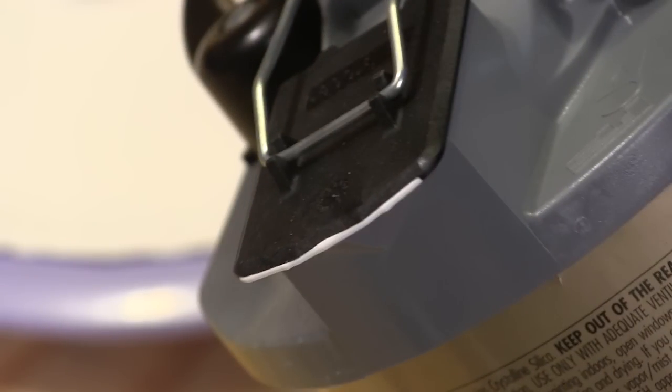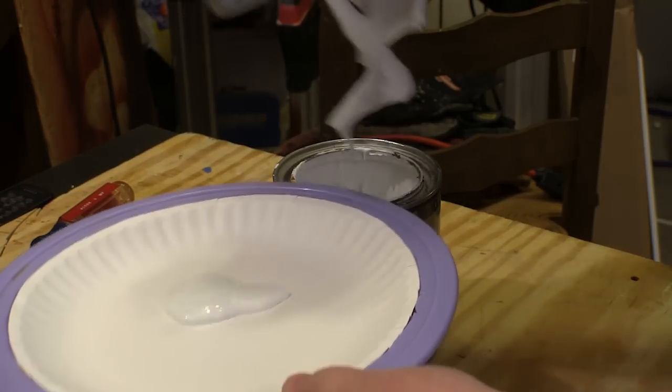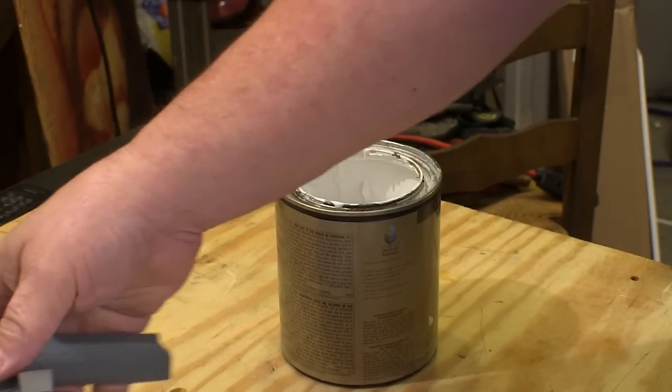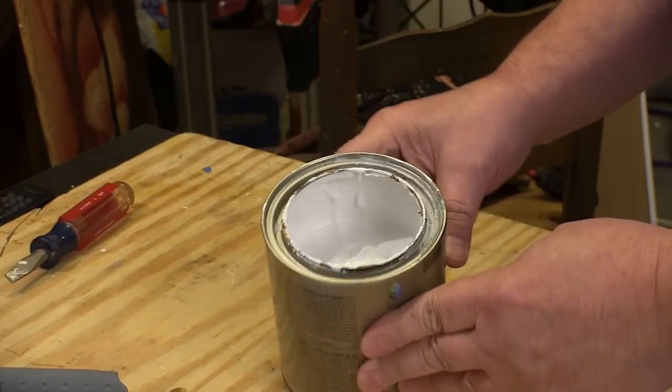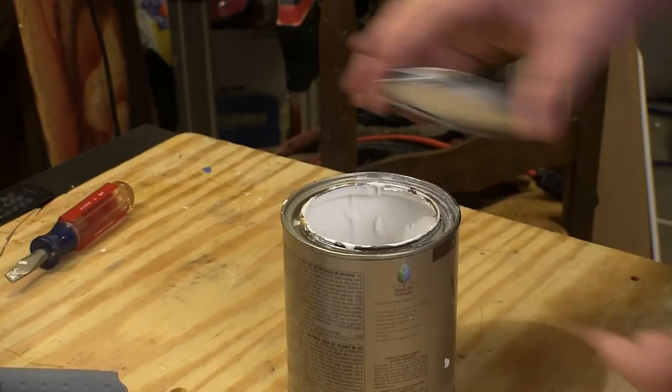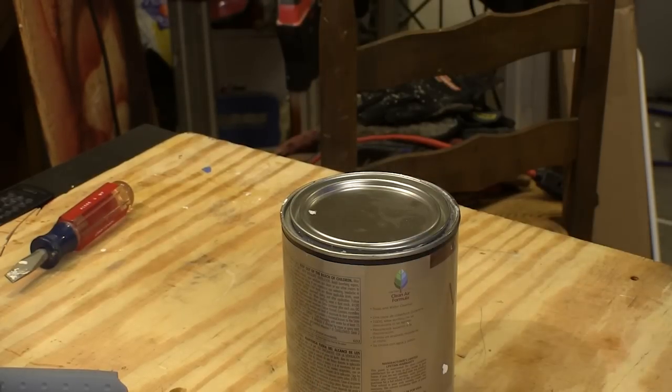And here's the no-drip spout — there really is no drips. A little piece of paper towel is all you need to clean up the spout. I undid the latches and lifted the Mixing Mate out of the can and set that aside so I could see inside the can. Sure enough, everything in the can looks just like that bit we poured out. And there's no paint on the rim, so I can seal the can up again easily.